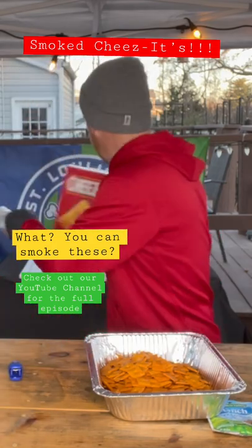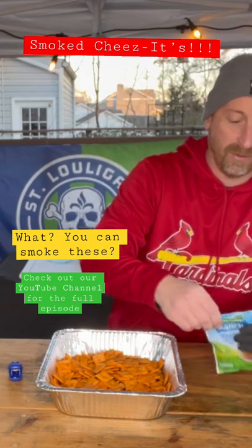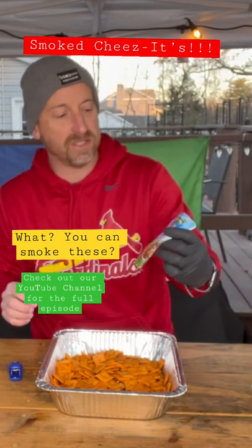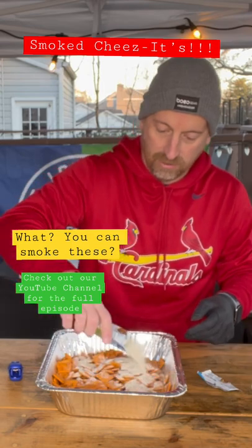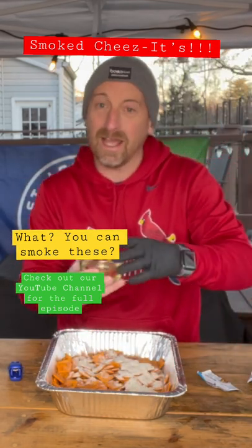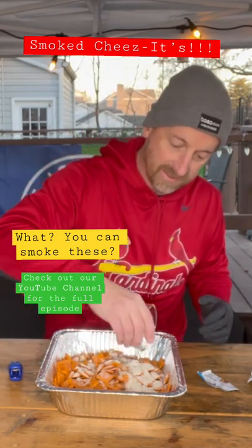Alright, we've got the Cheez-Its in the pan. Next thing I'm going to throw in is one package of Hidden Valley Ranch seasoning. I'm going to coat that across the top. Then I've got about a half a cup of canola oil — I'm going to drizzle that through and mix it together.